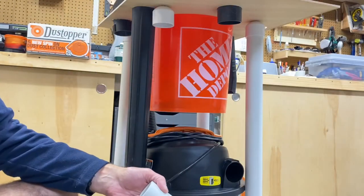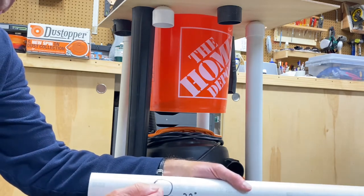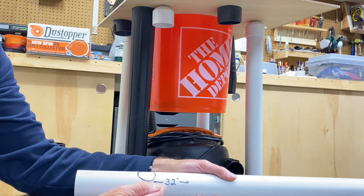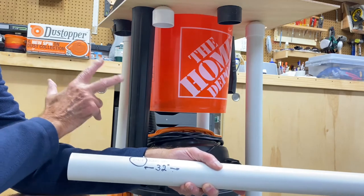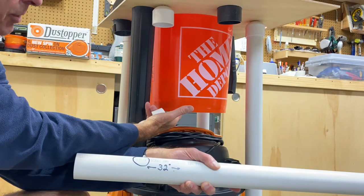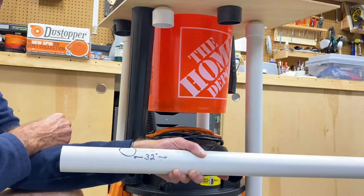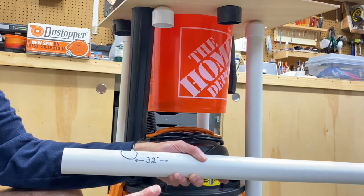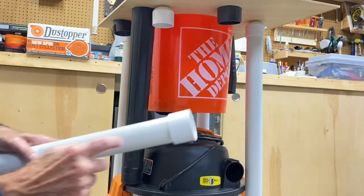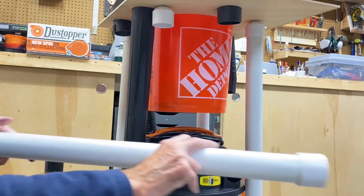Now to make this cart you will need some inch and a half PVC — you will need four of them, 32 inches long. The 32 inches is what works for this vacuum; it gives me enough room to get my dust collection bucket over the top and I can still get the top off the vacuum if I need to. So your lengths may vary based on the type of vacuum that you get. You will also need four of the inch and a half couplings so they can fit down in the slot.